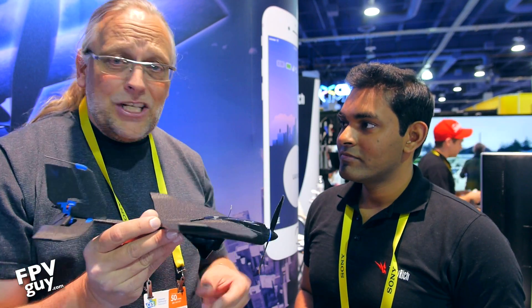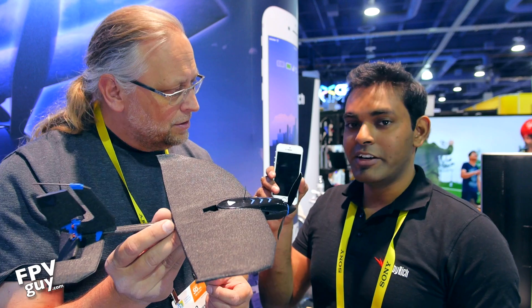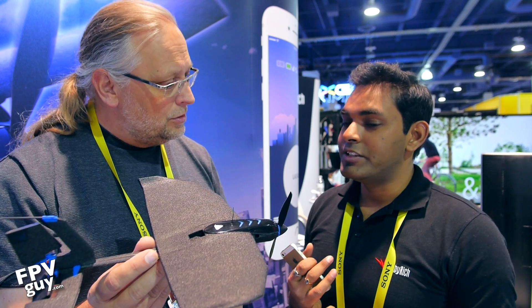Here with me is Shan from Toby Ridge. Can you explain how this works? This is a fixed-wing aircraft. It flies with the control of your smartphone and connects to the plane with Bluetooth Smart, which is the newer version of Bluetooth with much larger range and uses much less power.